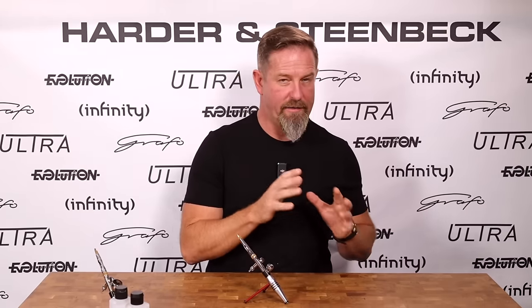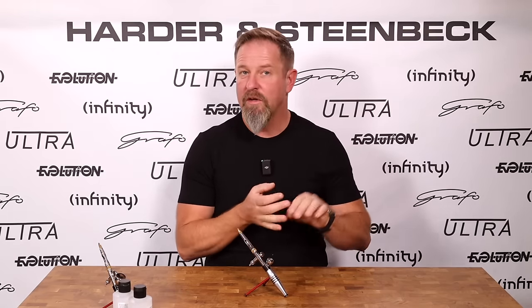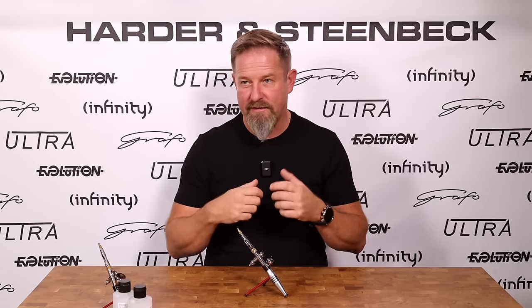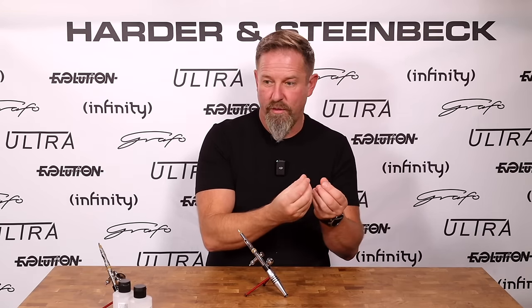Obviously you can see that. One of the things we've brought into all the airbrushes in our range here at Harder & Steenbeck is that every 2024 model air cap or needle cap has three key properties: one, you can always see the tip of the needle; two, you can always clean the tip of the needle without interrupting your painting process; and three, the needle tip is always protected. When you're painting detail, you'll always tend to get some tip dry — paint drying on the needle tip — which changes the needle tip's shape, making it more prone to collecting more paint, and then it starts to grow.